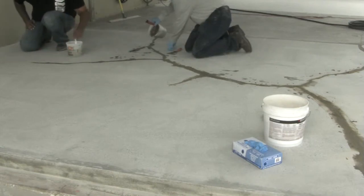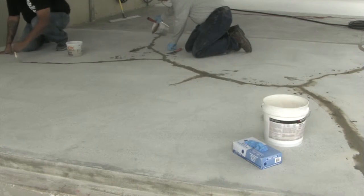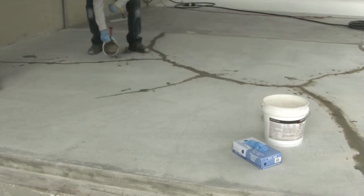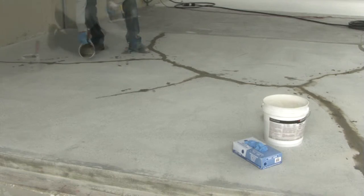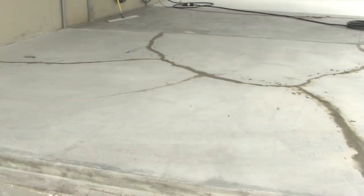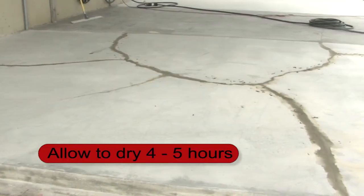Continue the application until all of the areas have been repaired. Allow four to five hours for the material to dry before grinding.